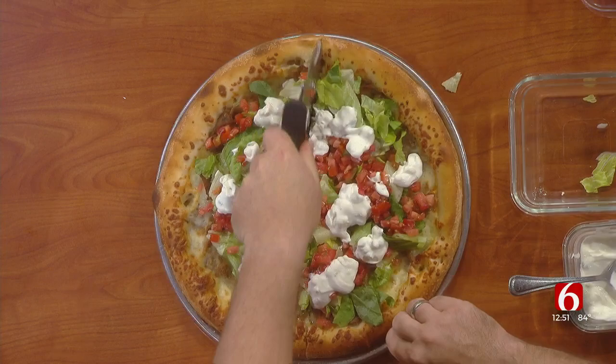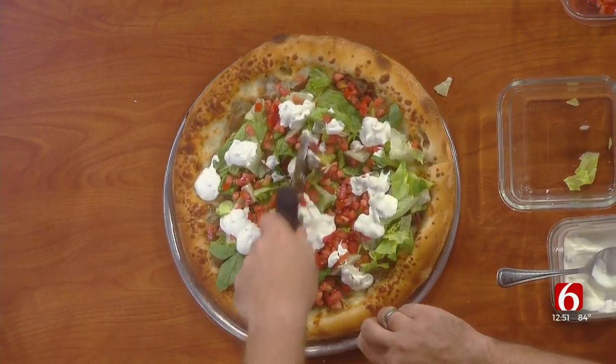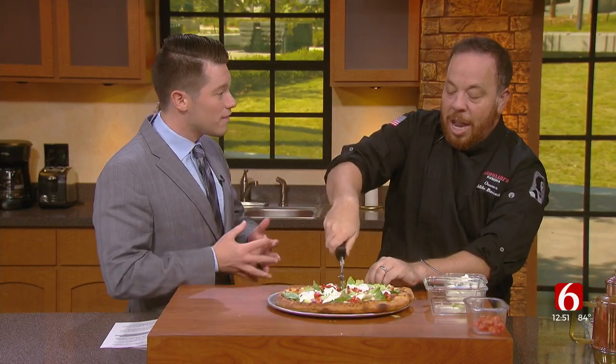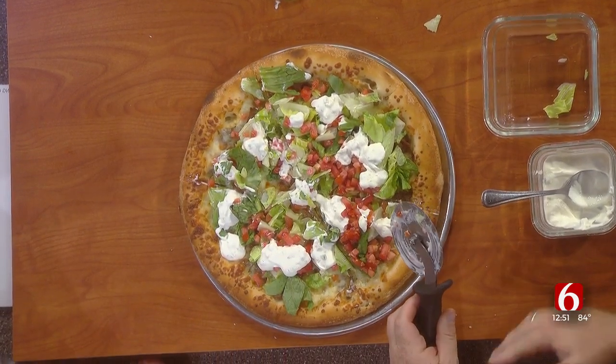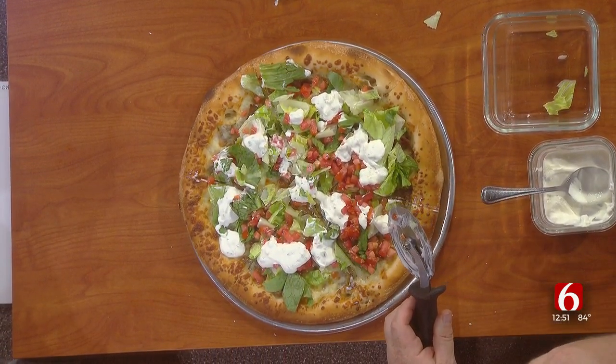Beautiful. I love it. It looks so good. It smells good. It's fantastic. Now tell me about something exciting happening at Andolini's — you guys have a new restaurant, right? We partnered with one of our employees, Tara Hatton, who is one of the best pizza throwers and pizza makers in the world. She started with us in Broken Arrow six years ago, and she is starting her own restaurant called Zaza's Pizza and Wings. It's a nineties theme — slices and great chicken wings. It's going to open Monday right at 101st and Memorial, on the edge of Tulsa and Bixby. And it's going to be available online for delivery. We're really excited to go into business with one of our employees.